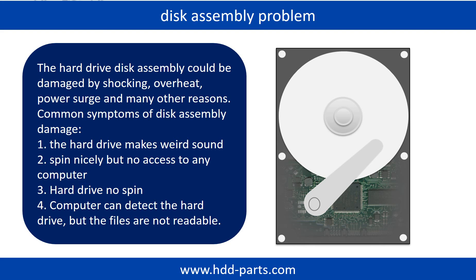If the hard drive disk assembly is damaged, we can do disk data recovery to recover the data from the disks. The common symptoms of hard drive disk assembly failure are: 1. Hard drive makes a weird sound. 2. Spins nicely but no access on any computer. 3. Hard drive no spin.